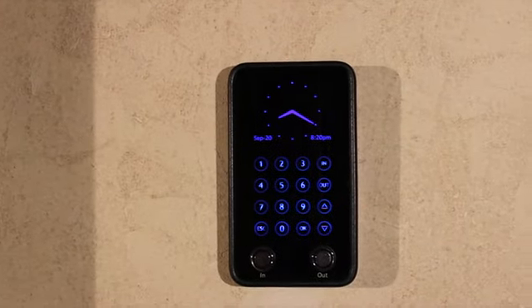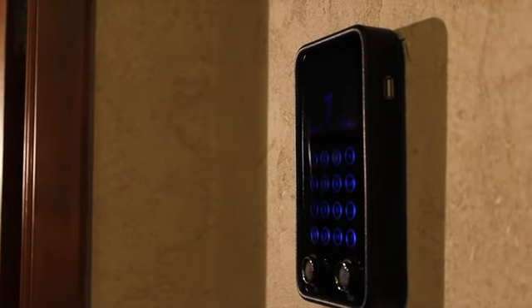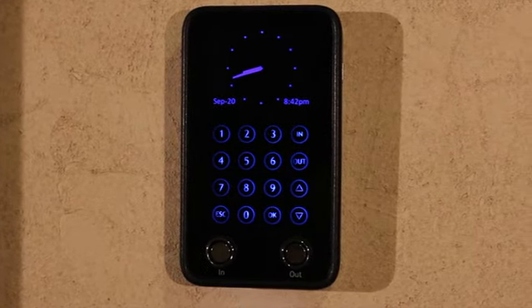Those days are over. This is the Vetro Time Clock from TimePilot. It's state-of-the-art in every way — smarter, faster, more secure, and error-free. It's also inexpensive and pays for itself in just months, or weeks, depending on the size of your company.